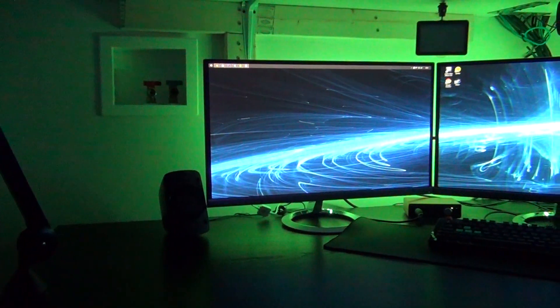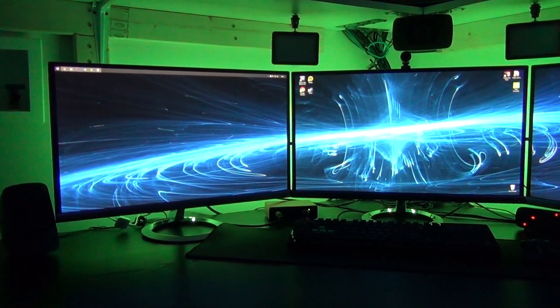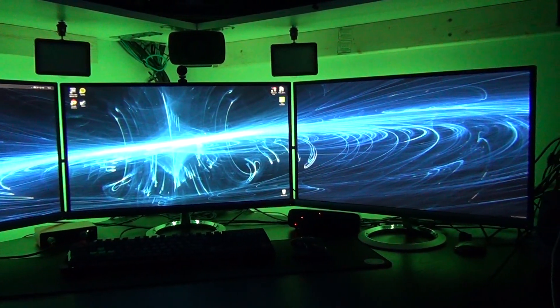It costs $40 US. If that price tag is too much for you, other models are included on the website which may be much cheaper. However, they don't include the Bluetooth pairing and Bluetooth functionality of this exact model.